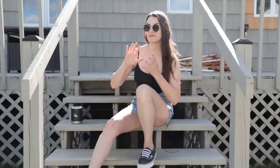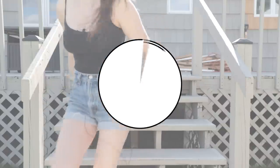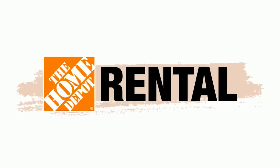It's about to get super hot out this weekend so I'm trying to get started on this very early. So that being said, let's get started. This project is sponsored by my awesome friends at the Home Depot Rental.